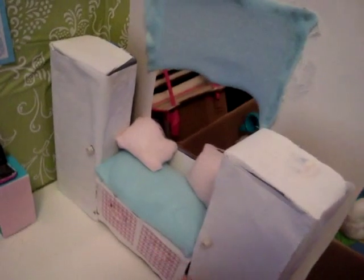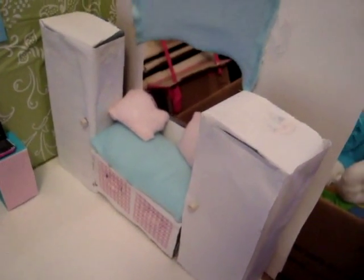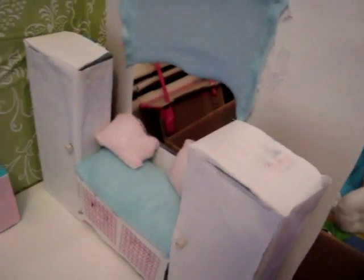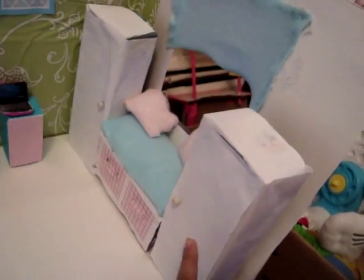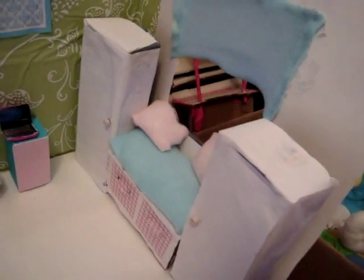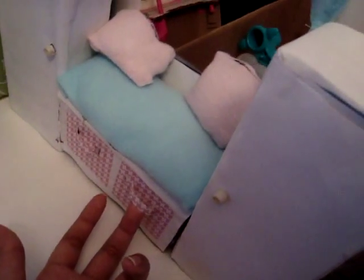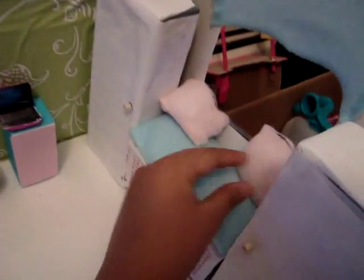This is called a window seat — some might not know what it is. It's a seat near the window, and I think it's cool because it's like a nice little place to be. And these are little closets which I made. And this is a little basket which is fake, and this really matches with that. And I made a little pillow which matches.